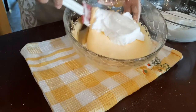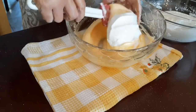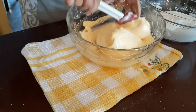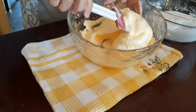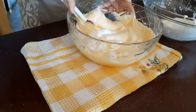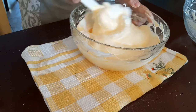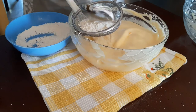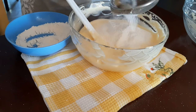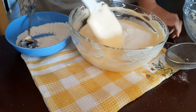Now it's time to incorporate the egg whites into the egg yolks. With the help of a spatula, make a circular motion from top to bottom when mixing the two. Then add the sifted flour little by little, incorporating it with the mixture.